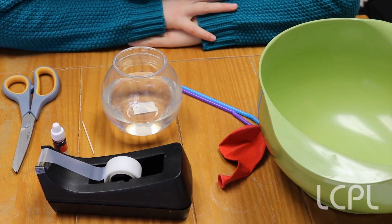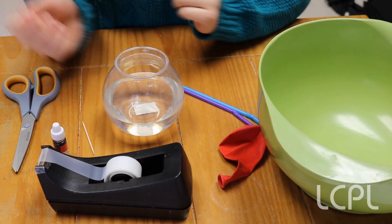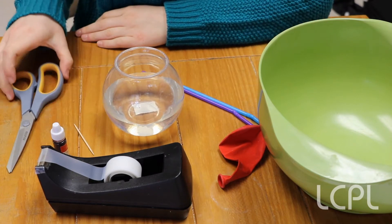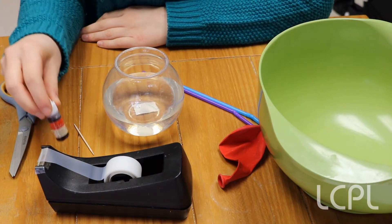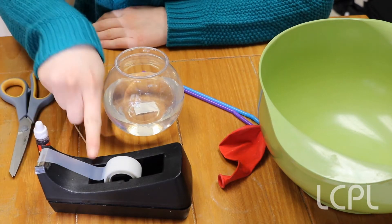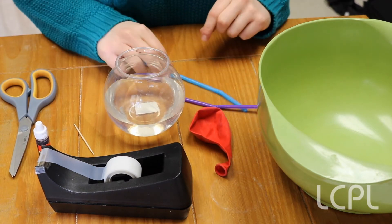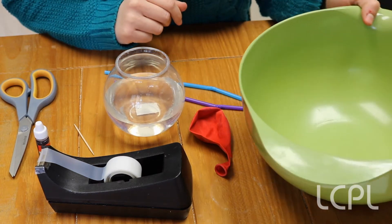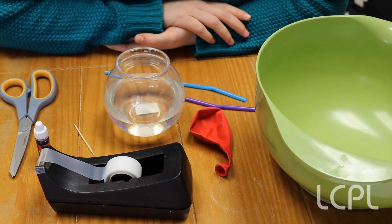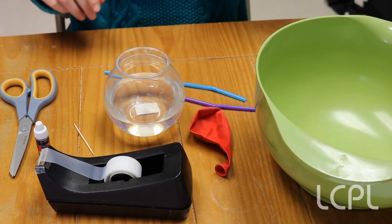We're going to make them using items that you have lying around your house probably right now. To make a heart, what you're going to need is a bowl of water, a toothpick, some scissors, some food coloring — you can pick whatever color you want, but to look like blood I'm going to pick red — some tape, one balloon, two straws, and I recommend having a bigger bowl or cookie sheet or tray, because sometimes the pumping can get a little vigorous with this model heart.